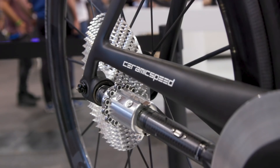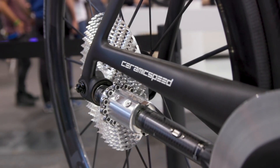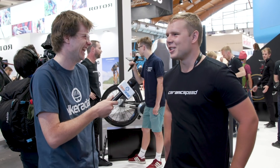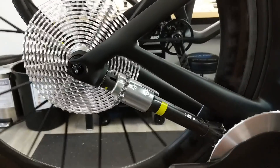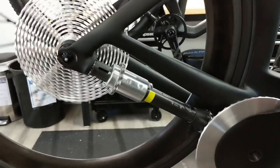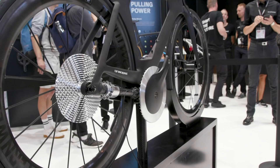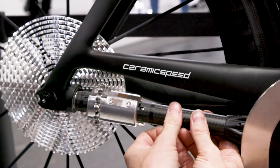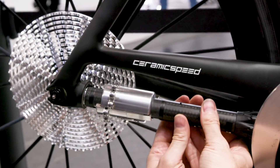People in the comments were concerned about how it handles under load — do you want to address that? The number one thing is it does work and it does handle load. We've been riding them at the velodrome, pushing speeds up to 45 km/h without any damage. We've pushed the limits and started to see the limits of our prototype components. With better designs and better materials we'll be able to push the speed and power even further.